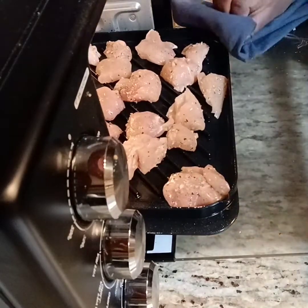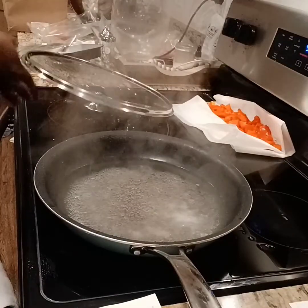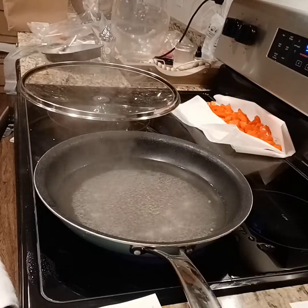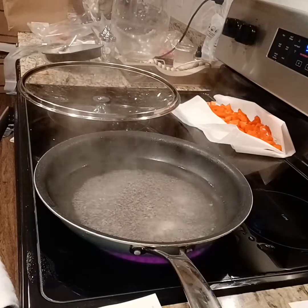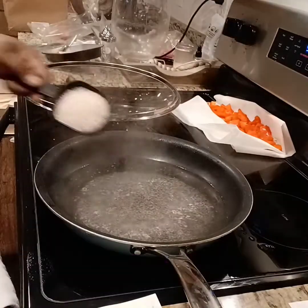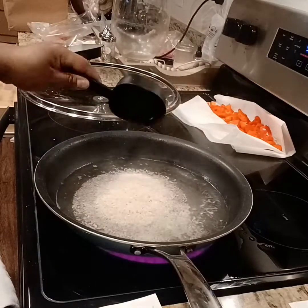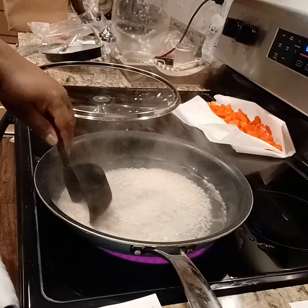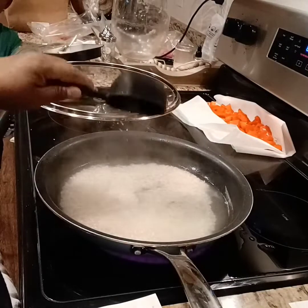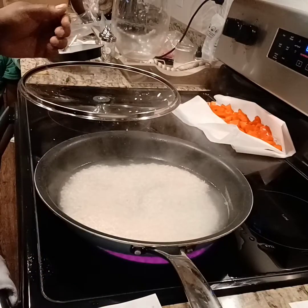Let's put the rice in — it smells so good. It's hot. Let's rinse this off. The rice is in there, submerged, and it's boiling. Put the rice in the water, reduce the heat to low, and simmer for 20 minutes.